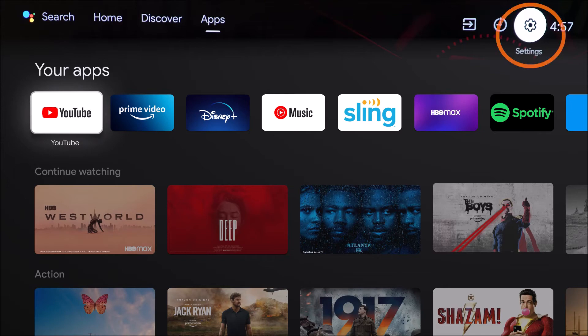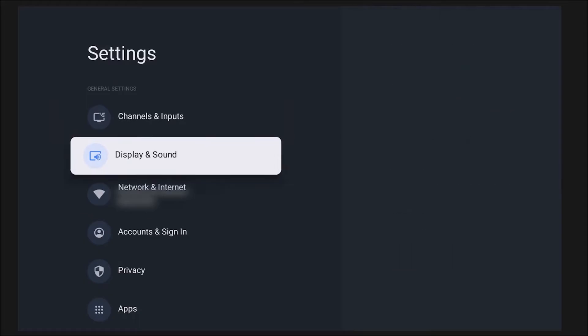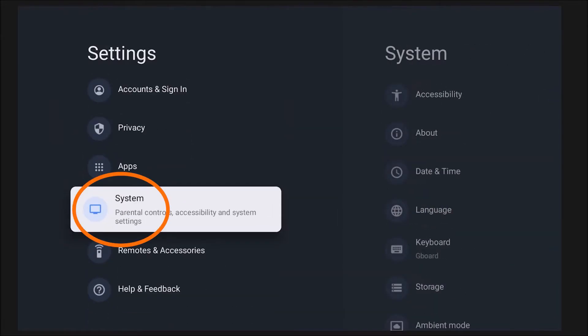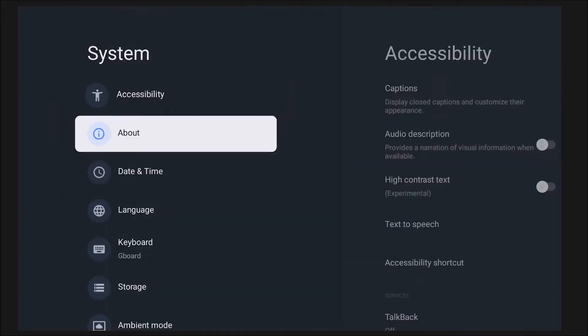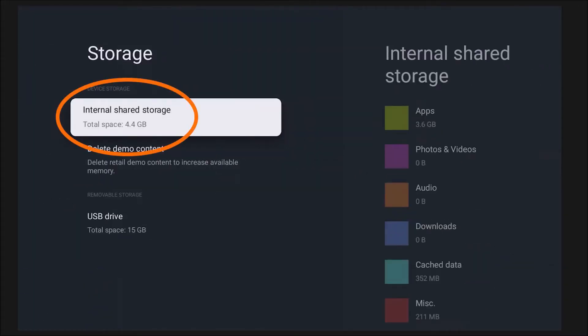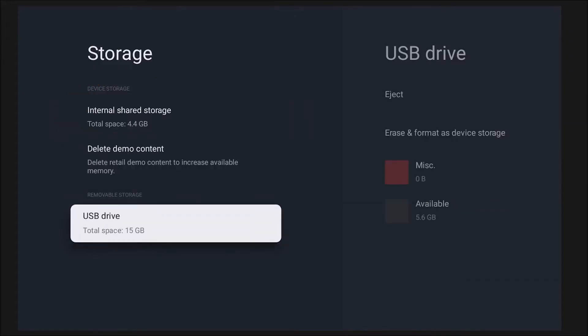For those of you who don't see the word Settings, some TVs will have a gear icon — that's the settings icon. Click on that, then scroll down to where it says System on the new 2021 models. On my TV, it actually says Device Preferences instead of System. Then you're going to look for Storage, which should be the same on any model. Once you find Storage, go ahead and click that. You'll see the internal storage of the television, which is the onboard storage we're here to expand, and then you should see the USB drive you just connected.